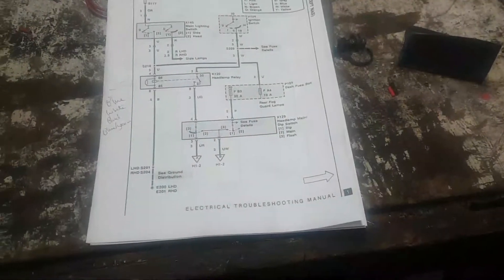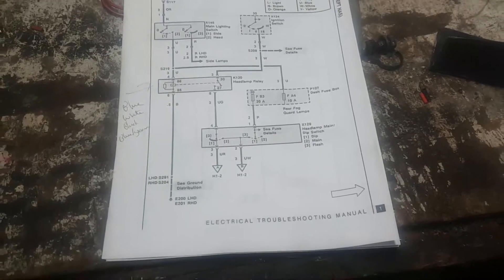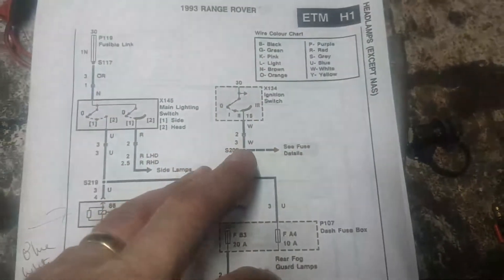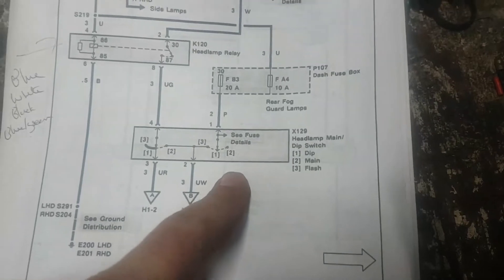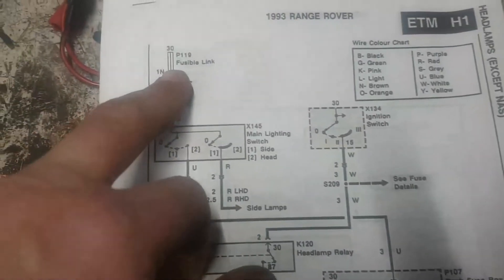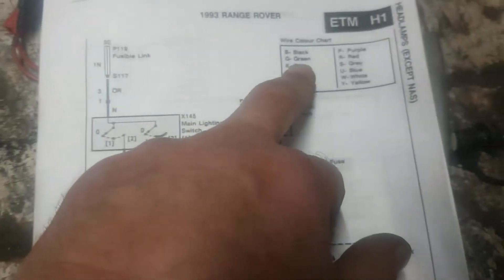This is weird. I think I'm getting to the bottom of this now. Dimmer for the panel lights — first of all, panel lights aren't on. Operate the dimmer. Can you see that? The headlight thinks it's a panel light. I've got a crossover. So when I'm trying to diagnose electrical faults, sometimes you have to read the manual. What we're looking at here is the circuit for the ignition switch, main lighting switch, and the dim-dip switch — all of these things aren't working properly.